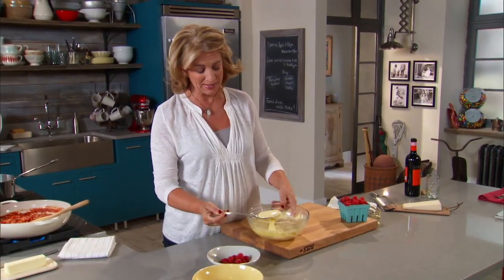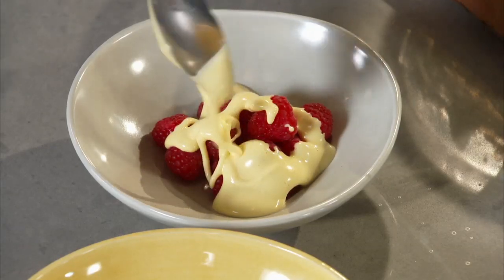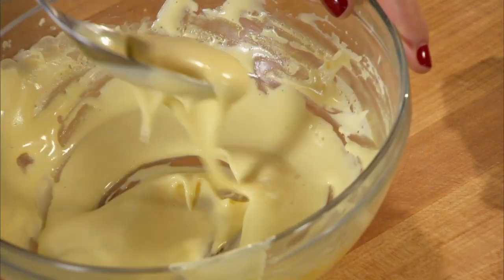Just a pile of fresh fruit — I have berries today but you could use peaches or anything you want — with just a little bit of custard topping. This is how you know it's done: it ribbons back onto itself. Once you pour it into the bowl it's got some structure to it, but not too much structure.